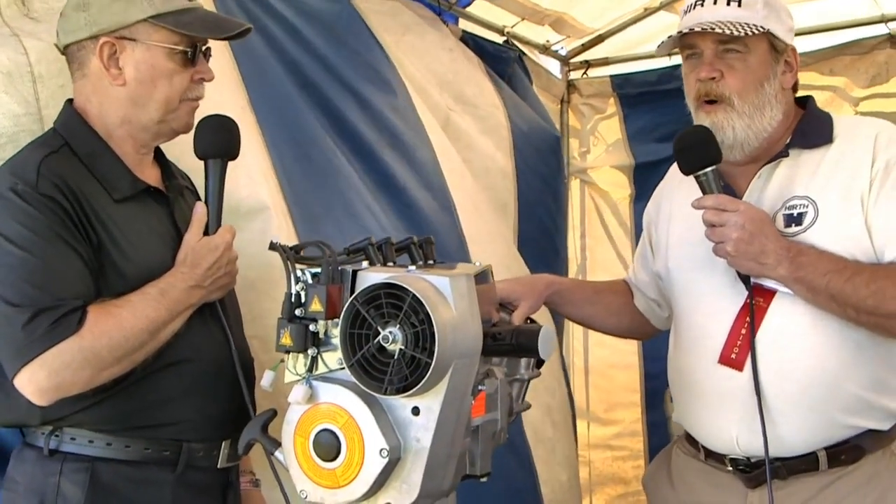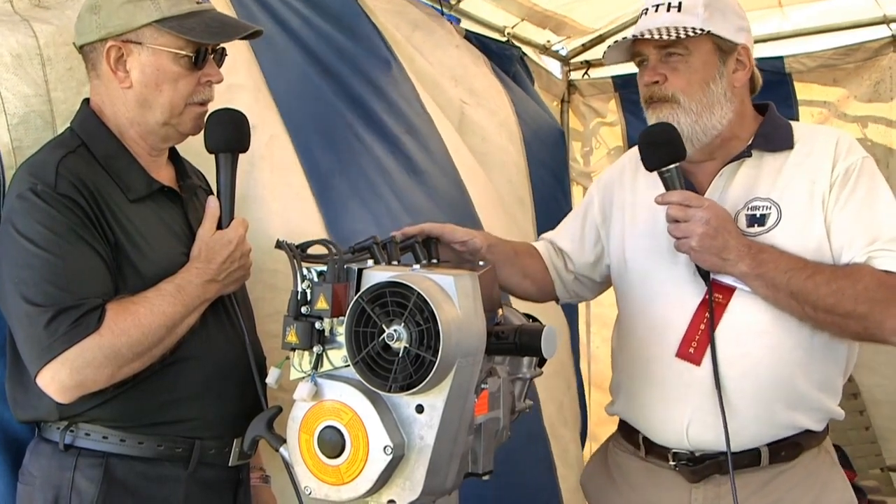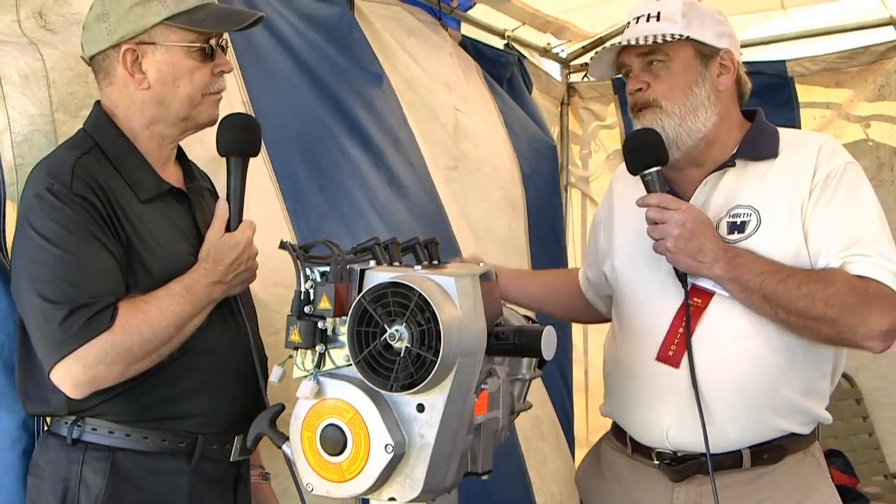So we have a 40-horsepower engine called the 2702 — this engine right here. It's available fan-cooled or free-air-cooled; most people buy it fan-cooled. It has dual ignition, single carburetor. Gearbox is available or belt drive. This engine makes 40 horsepower at 5,500 RPM, which is 750 RPM less than the 447 made 40. So your take-off RPM is 750 less, and your cruise RPM is 750 less. By running at those low RPMs, it sips gas — very smooth and quiet.